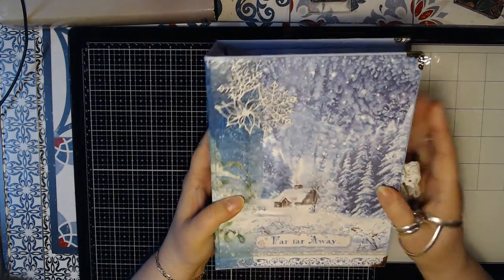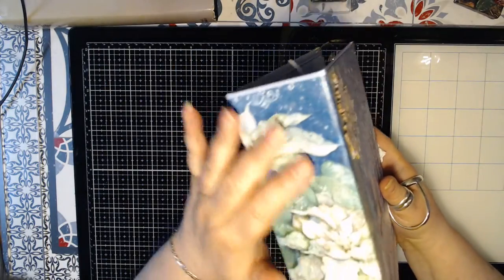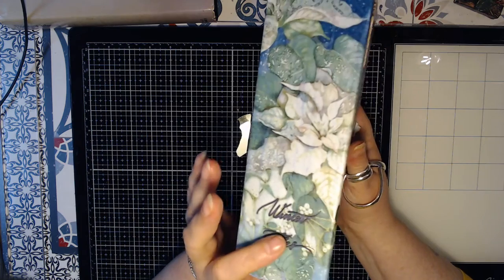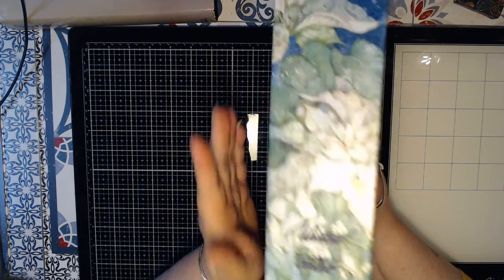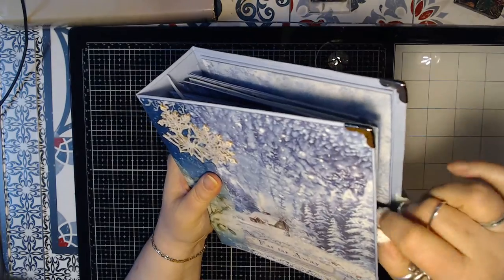This is the front. It's got a wooden ornament on here, with white paper on the back. Wood ornaments on the side. And this is the back side. The closure is with some ribbon.